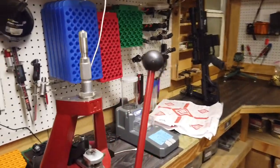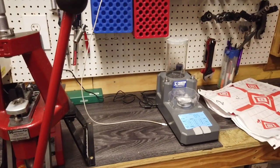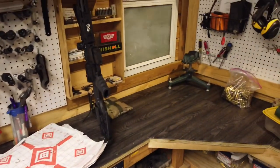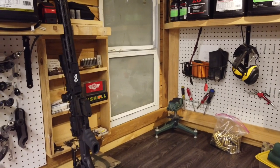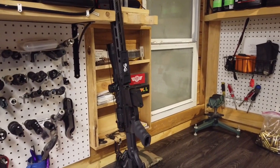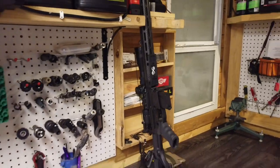Right here is where we usually do load development, using the Frankfurt Arsenal and a teledropper — I've had little to no issues with that, I really like it a lot. We shoot out this window onto a 300-yard range, with targets ranging from 25 to 300 yards. It makes it very ideal for developing ammo. I live out in the country so it's okay to do that here. We have a couple more slots for rifles and a few little knickknacks.